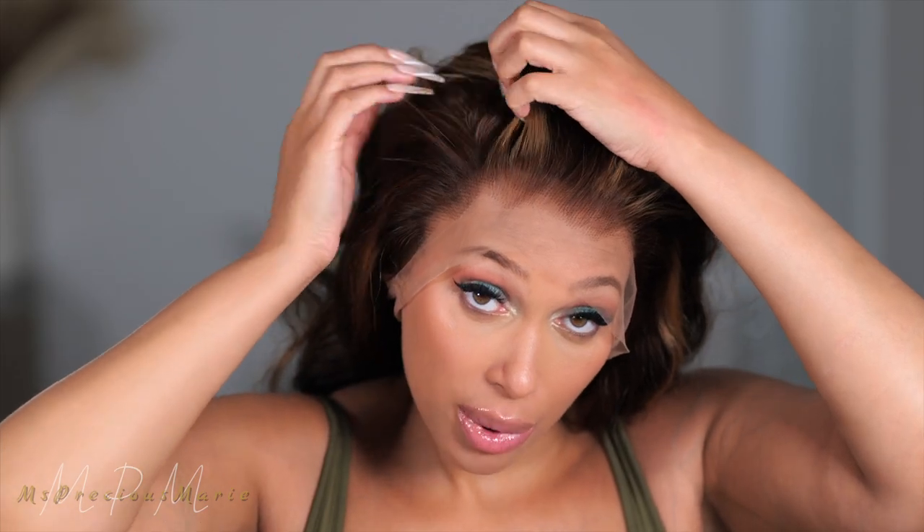The hairline is perfect — it's not too thin at all. It is pre-plucked, and of course you can part this wig anywhere. It does not come with bleached knots, so you will have to bleach the knots, or you can just use a lace tint. The hair density — I believe this is 150 density — and I went with a lighter density because with a wig you want to pull up into a ponytail, you don't want a lot of hair just sitting on your head.